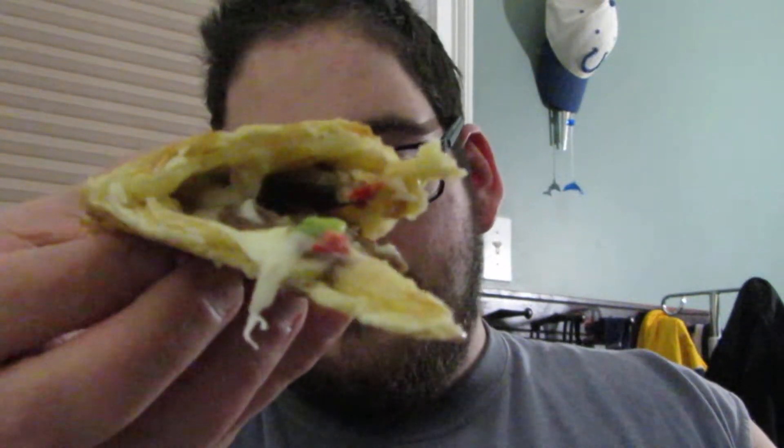Let me try and pick this sucker up. It's much easier to handle now. So that's what it looks like on the inside. You can't really see much, but there's steak, onions, peppers, and some kind of cheese. I believe it's provolone, but I could be wrong — I didn't look at the box before I turned on the camera.